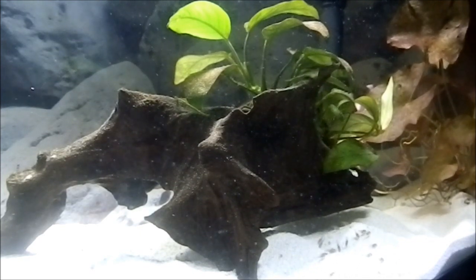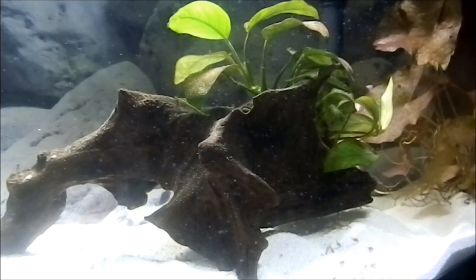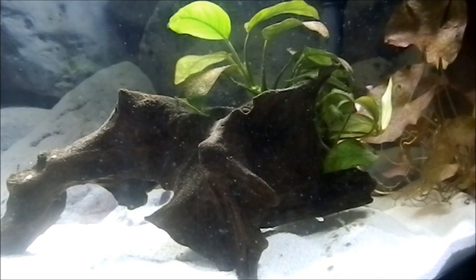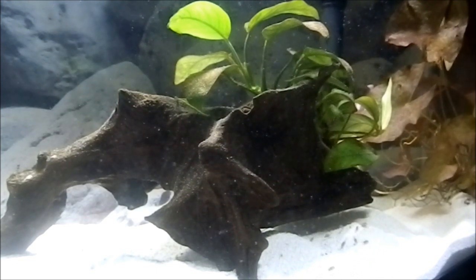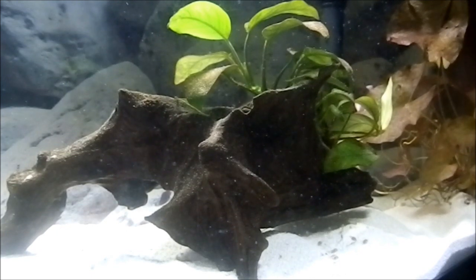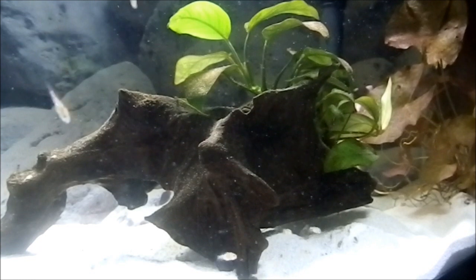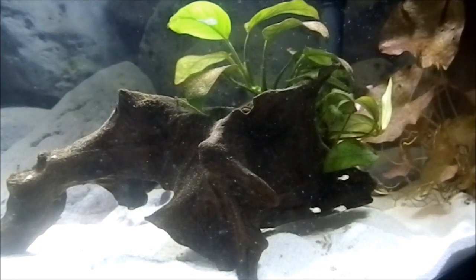If you want to breed them, just give them their own tank. What you're going to need is either a cave, or what I use is this piece of driftwood they can hide under, so they can lay their eggs. You can get some kind of decoration with a hole inside so they can come in and out.